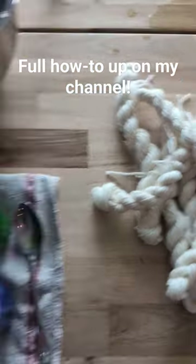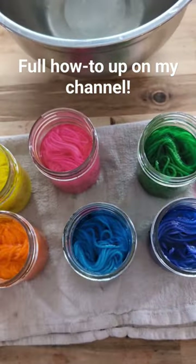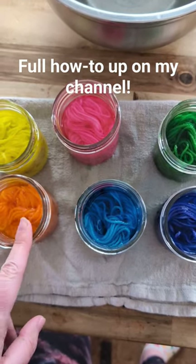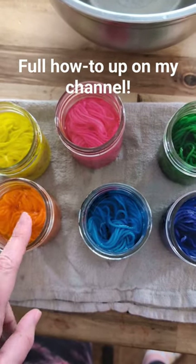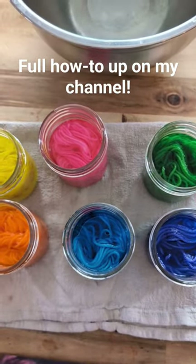I've got my mini skeins. I made up six dye stocks using the six Easter egg dye tablets. I've got a little bit of vinegar — one tablespoon of vinegar — about three quarter cups of water, and a dye tablet in each one of these jars, and the 10 gram mini skein.